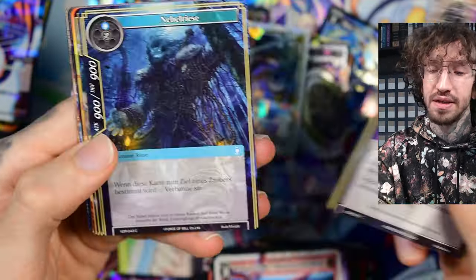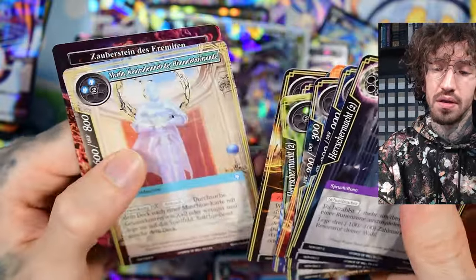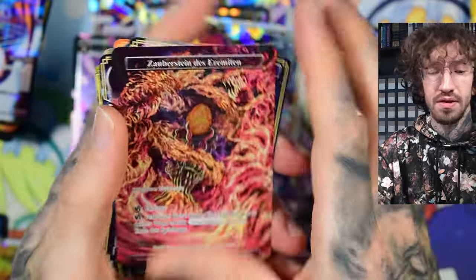Let's see what's in the last Force of Will pack — nothing. Thank you for watching. For more unboxings, please check out my channel. I do some more card games than V-Cross, but my main focus is V-Cross at the moment. Bye bye.